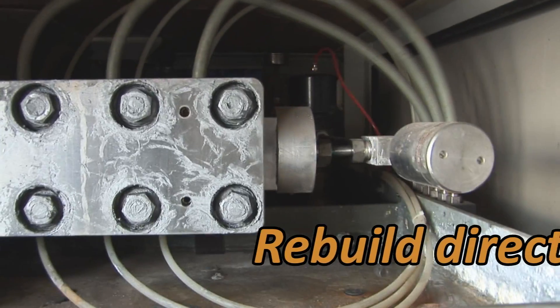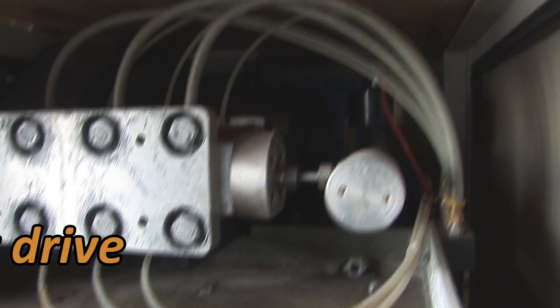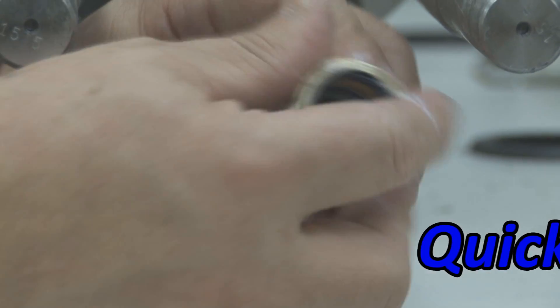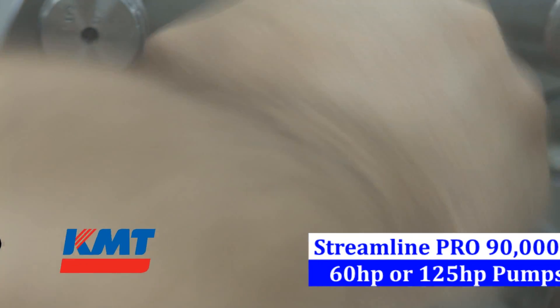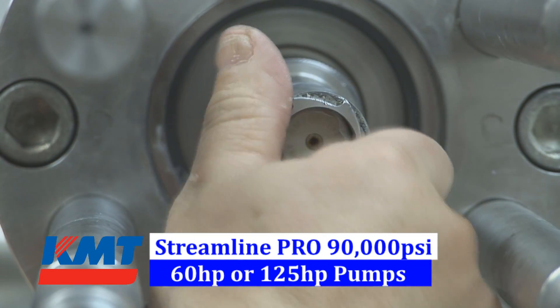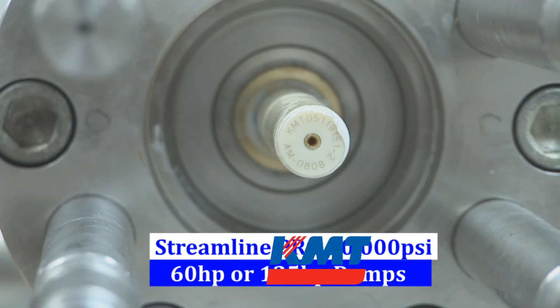With the direct drive, when I've got to rebuild the pump, if one cylinder's bad, I've got to rebuild all three cylinders when I take it apart. With the intensifier, if one end needs a seal change, I can just take that end of the intensifier off, replace the seals, put it back together, and be up and running. My rebuild time on a good day would take three or four hours with the direct drive, where I can take the intensifier apart and put it back together within an hour.